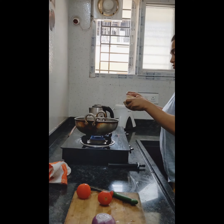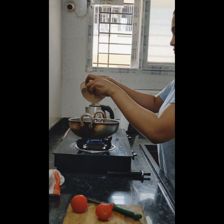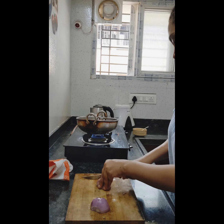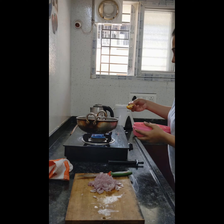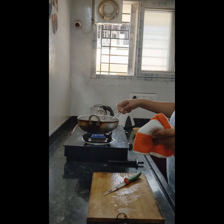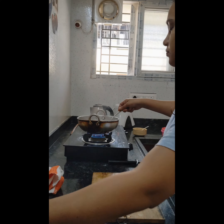On the other side, I removed the cooked lady's finger, added oil to the same pan, and added chopped onions, tomatoes, and some jeera along with turmeric powder to the oil. I fried them until the raw smell was gone.